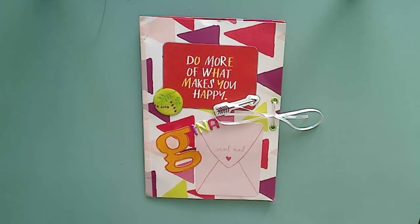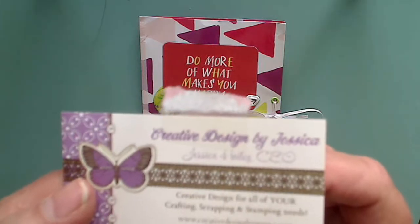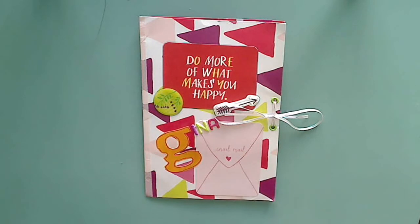Hi y'all, it's me. I'm here with entry number eight for my 15,000 subby challenge giveaway on YouTube. My entry this time is from Jessica. Jessica is known as Creative Designs by Jessica. Here's her name on YouTube — I will link her channel down below for you. She entered the challenge. Thank you so much, Jessica.